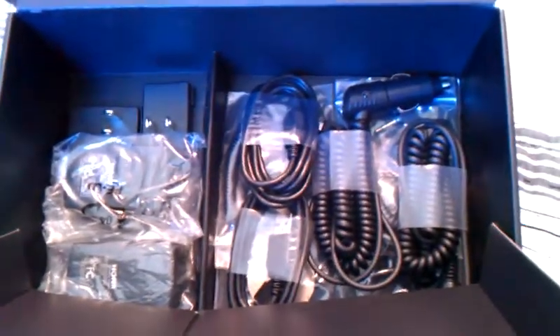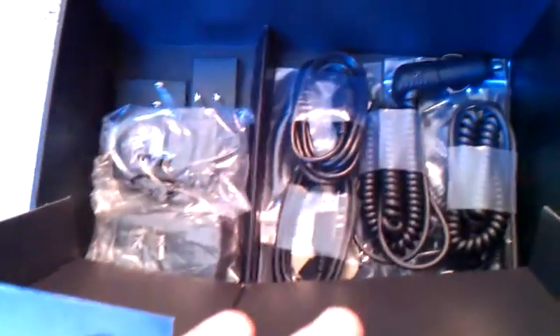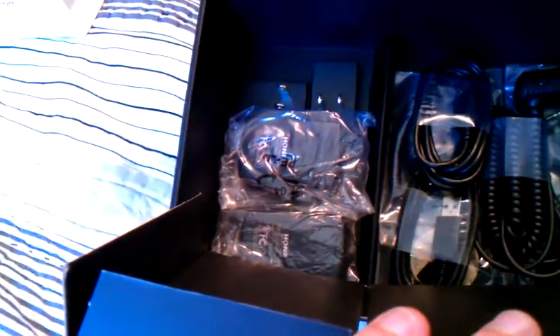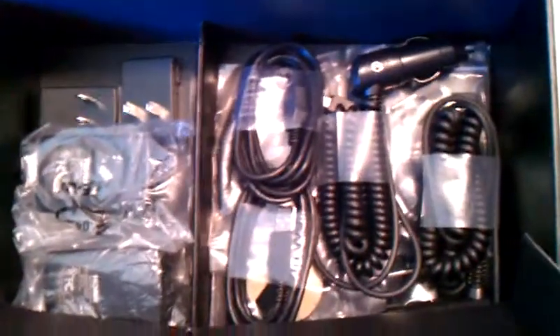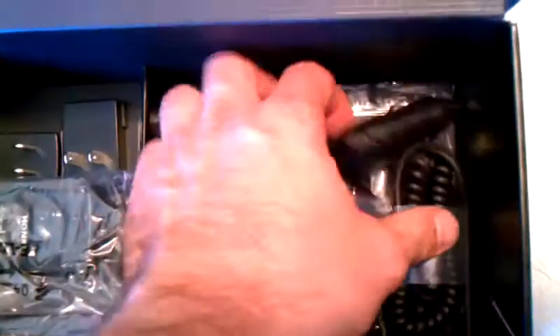Inside there are a couple of small drawers. We'll lift those up, and inside we see a variety of accessories and cables — cigarette lighter power adapters, USB cables, AC wall charging units, and some little accessory packs. Let's go ahead and pull these out and see what we've got. First, let's take out the cigarette lighter charging cables. You can see two of everything.